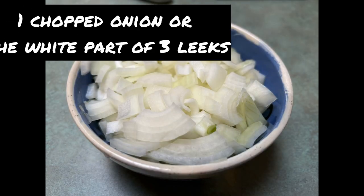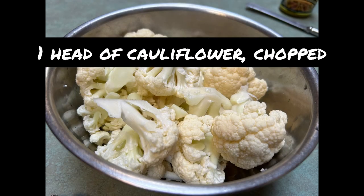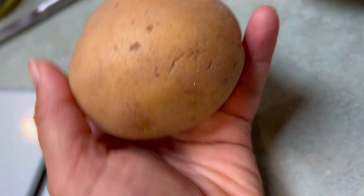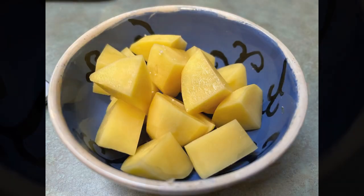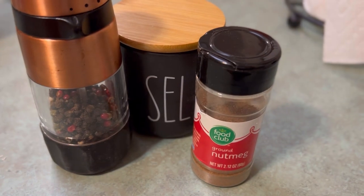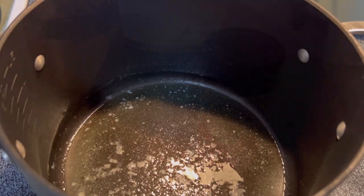You need two tablespoons of butter, a chopped onion or the white part of leek. You'll also need a head of cauliflower chopped, or you can use frozen — I would use two bags — and a potato, all peeled and chopped. We'll also use some creme fraiche here; you can also use heavy cream. And then we need salt, pepper, and nutmeg.